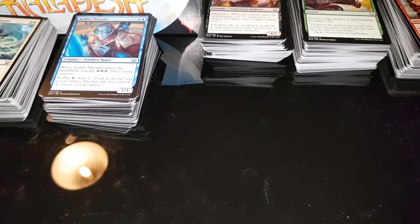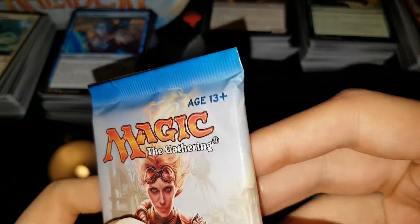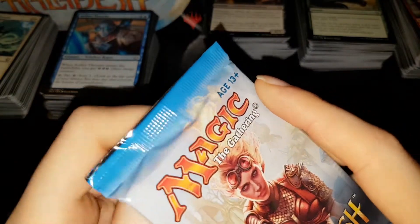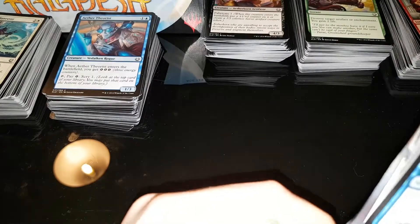We'll try our best to reduce glare as much as possible. An American box to see if it works out better for us. These packs look legit — I don't know if there's any fake Kaladesh running around, but I don't see why they wouldn't be. They look perfectly fine.